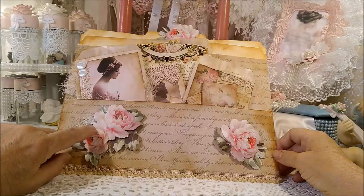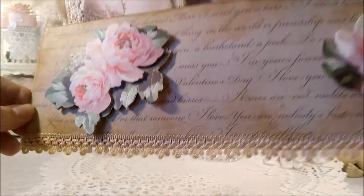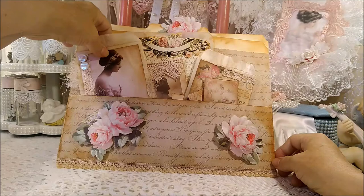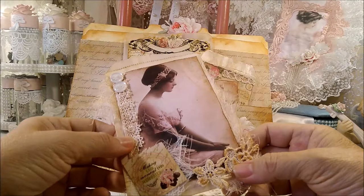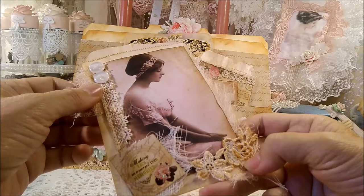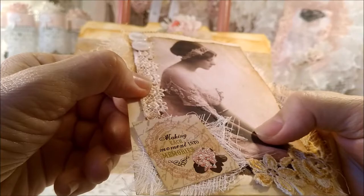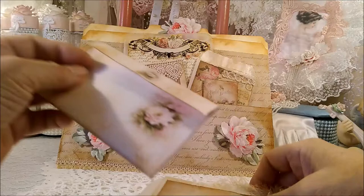These flowers are 3D and I had them in my stash for forever, so I put one here, here, and there. I put some trim on the bottom. I wanted this to be like a vintage lady romance type of thing, so that's what I was aiming for.